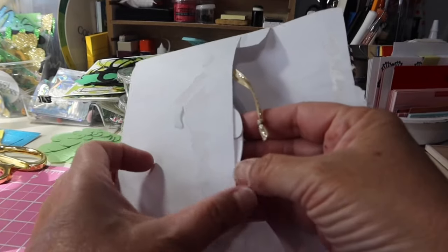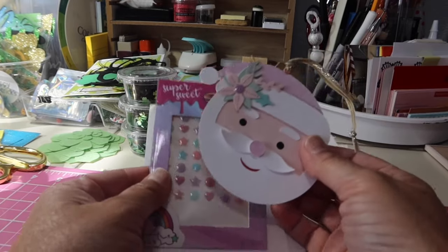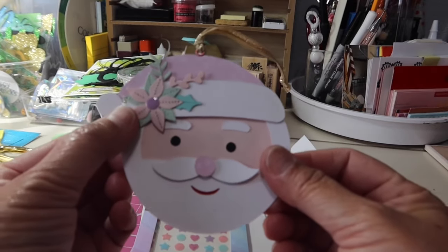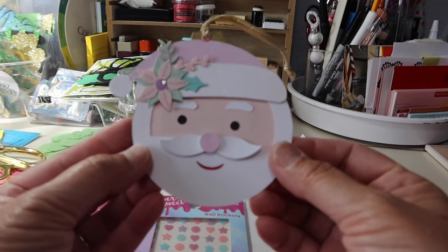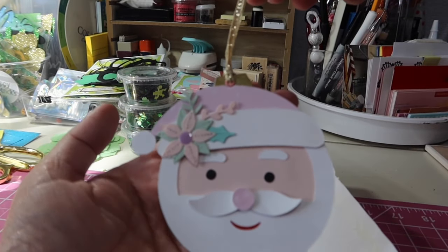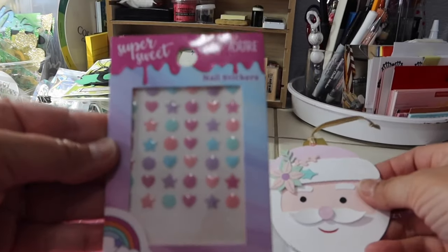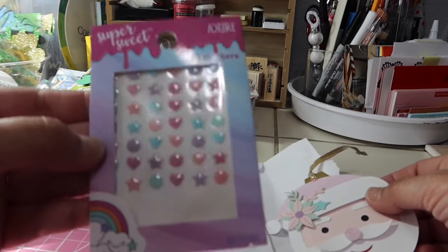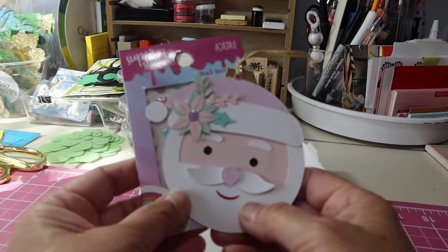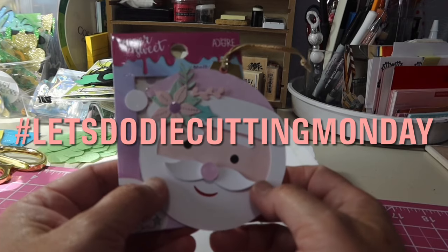Also, I wanted to share with you — Tria had a giveaway on her channel as part of the Hashtag Let's Do Die Cutting Monday and I won! So I got my little gifty — look at how cute that is. She paper pieced this super adorable Santa ornament. How cute is he? Thank you so much, Tria! She also included these nail stickers — how fun is that? You don't have to use them as nail stickers, you can use them for whatever you want. I'm so happy I won the giveaway. Make sure you follow the hashtag and check out Let's Do Die Cut Monday.